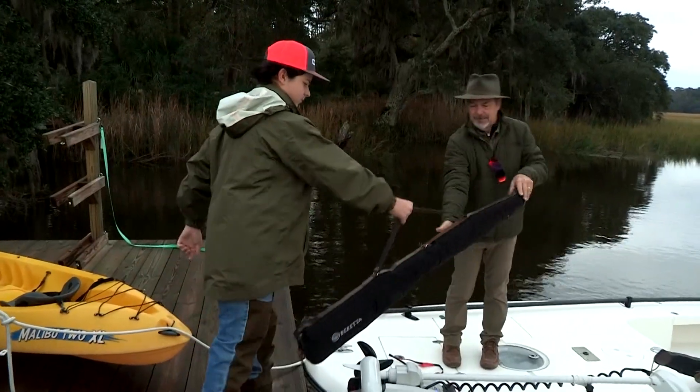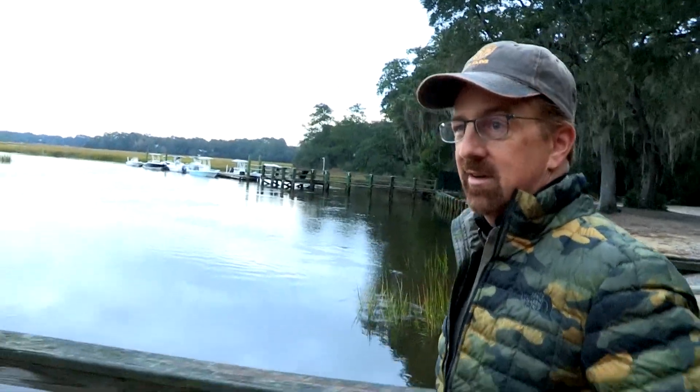Marsh hens in South Carolina. This is one of the real classic low country hunts here. It's something we haven't done down here in probably 25 years.